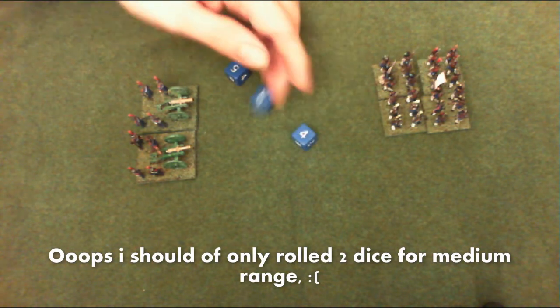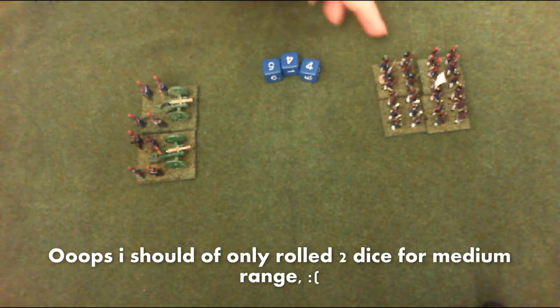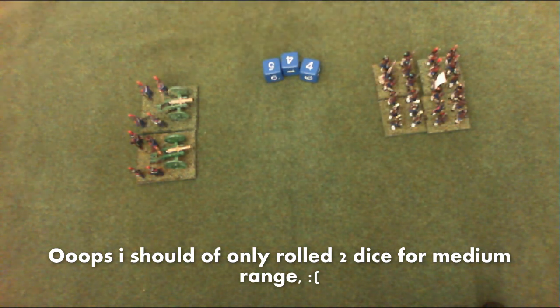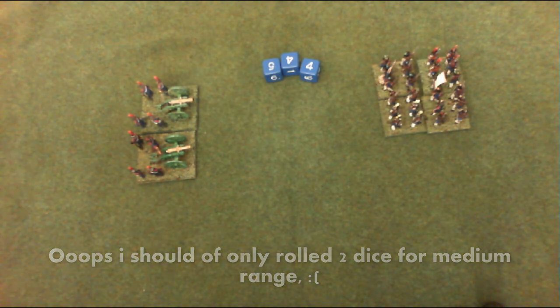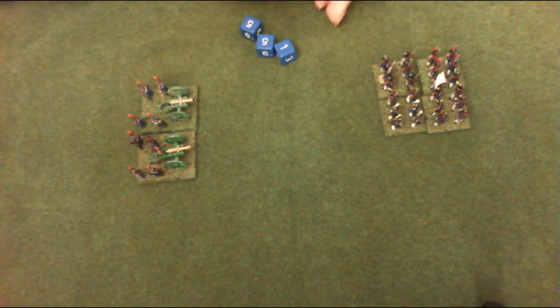Roll threes — and look at that, four! So you put three hits on that unit. Now they have to take a morale check. If you're shot at by artillery there are negative morale modifiers. If hit by artillery at long range, there's minus one to your morale. If hit by artillery at medium or short range, there's minus two to your morale. So their morale is four, minus two — that means on these three dice you need to roll sixes for all three of them. You got none, so they immediately took three casualties, which means they're shaking. Cannon fire is very effective against most units.